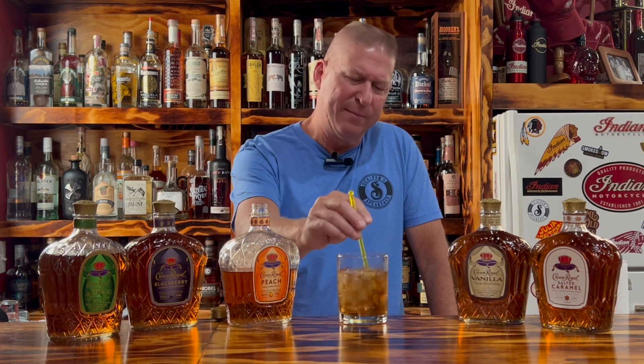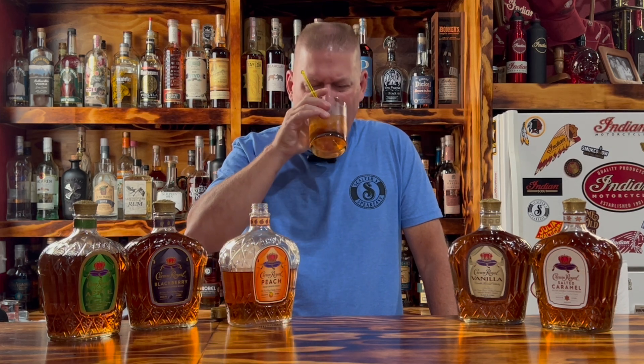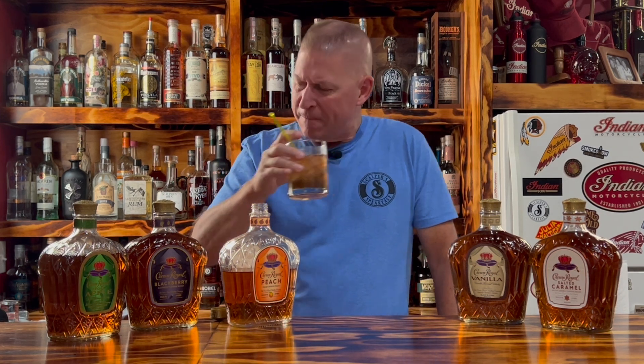I like it. If you wanted to dress this one up, you could take some peaches, slice them up, drop that in there with a mint sprig or something. Most of us sitting at home are just going to drink it just like this. If you want to impress your friends, buy a little extra fruit for each one and slice them up. Not bad overall.